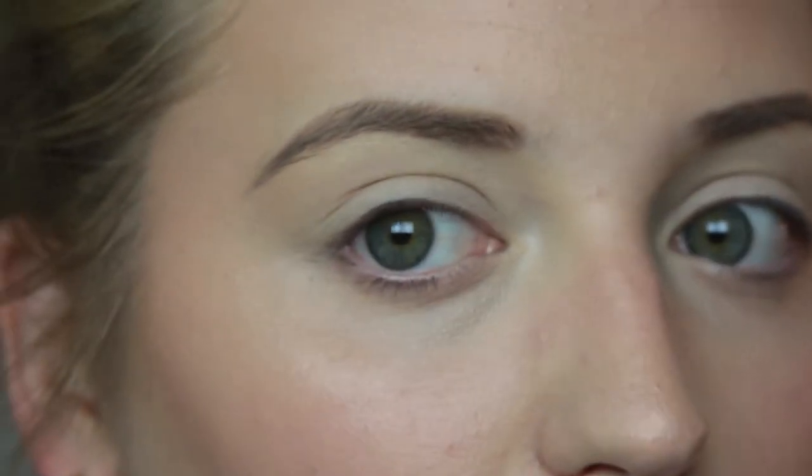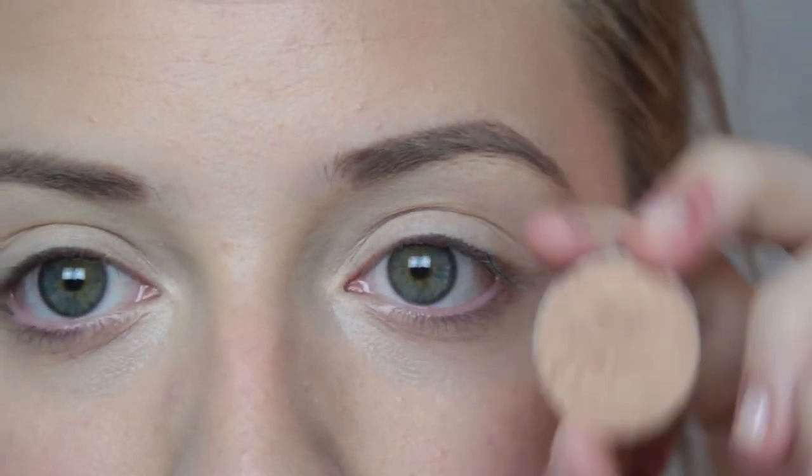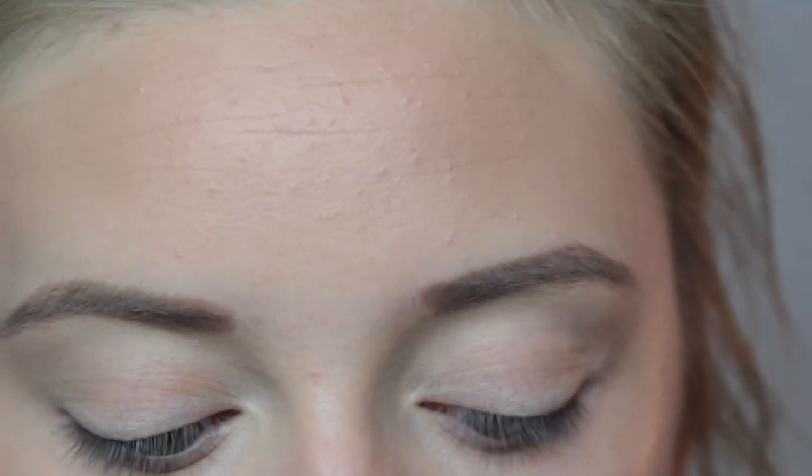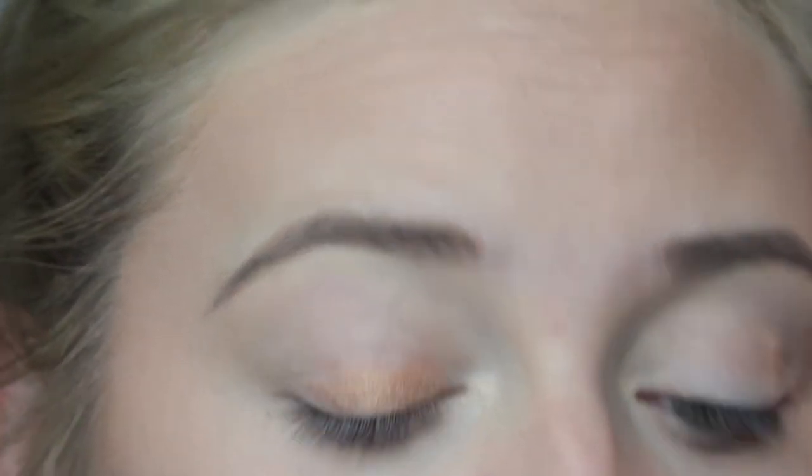I'm going to do my brows off-camera really quickly and then I will do my eye makeup. I did actually get sent these by Marlena, but a very long time ago, and it was not by her PR team — just in case the FTC wants to get on me for that. Yes, they technically were free, but I love them.